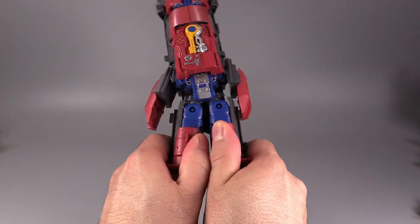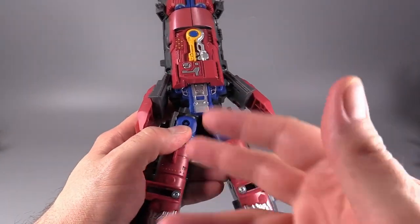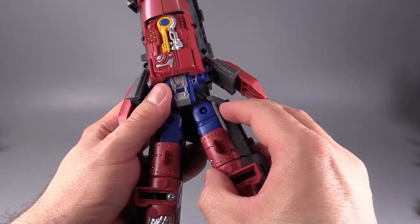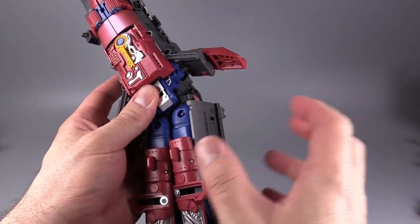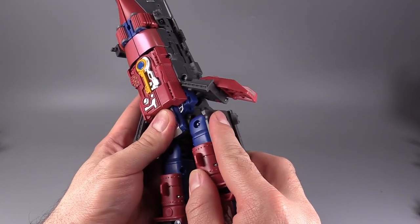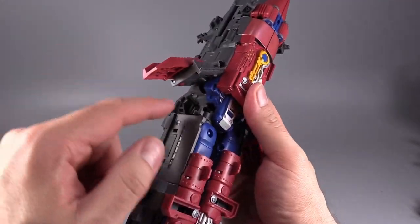Come to the back — or the stern of the ship — and split that entire section in half. That'll give you the legs. The legs are very floppy, as you can see there. You need to kind of flip the hip up into place and snap it in, and it's a little bit harder than you might think.